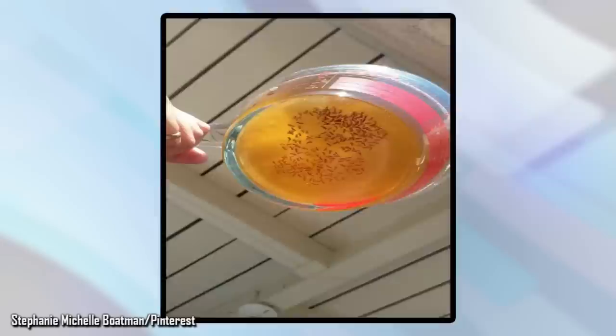Cover the bowl with plastic wrap and pierce a few holes in it. Make sure the holes are large enough for the flies to get in. They'll be attracted to the smell, go through the holes, but won't be smart enough to get out. When the bowl fills up, you can empty the flies and start all over again.